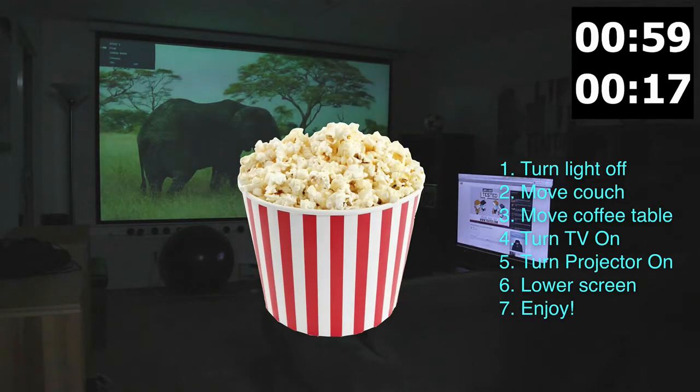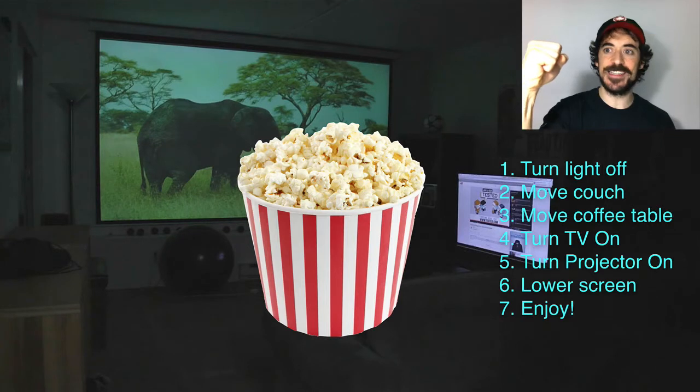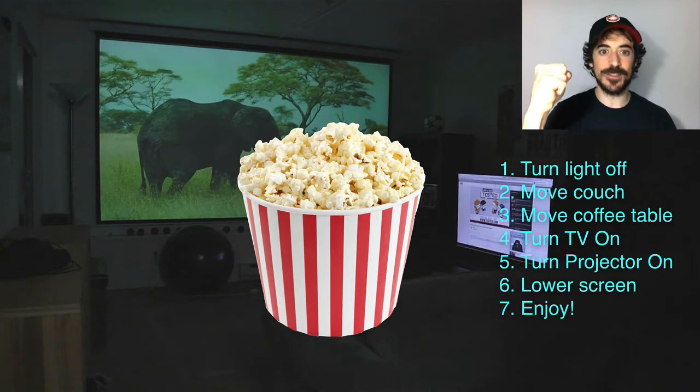Ready for the popcorn? Sit down. In 60 seconds, my room has become the best home theater in my neighborhood, at least.